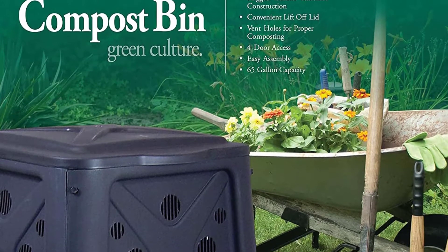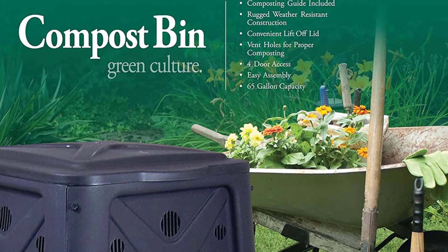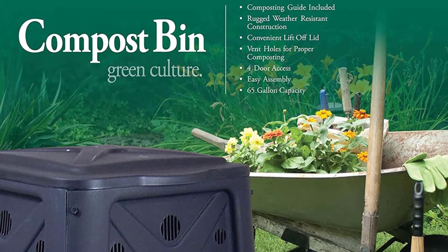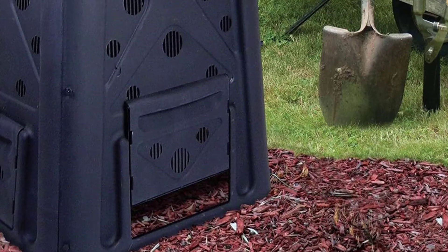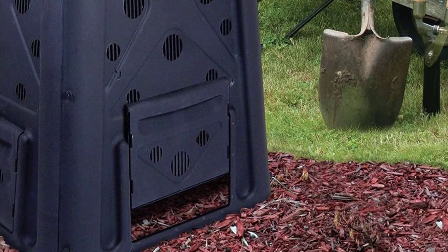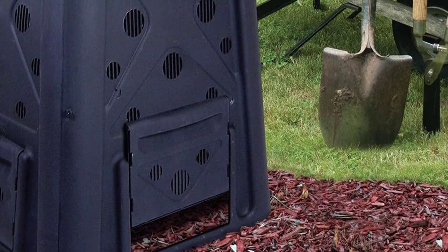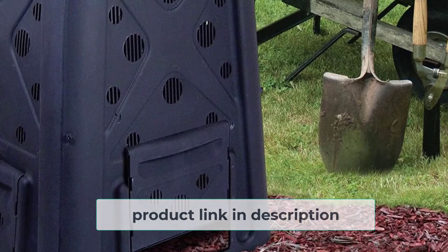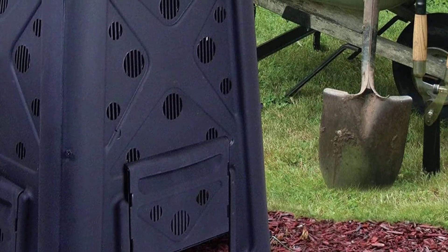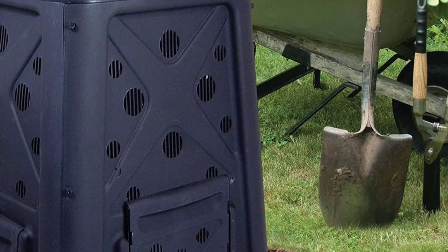The holes at the bottom are also useful when turning your compost. You simply shovel the compost out at the bottom and put it back in at the top to recycle it until it is ready. We appreciate the simplicity of the design and the overall concept. This composter keeps things as uncomplicated as possible. We also like the rugged design and high quality materials — it is made of high-impact plastic and should last for many years.